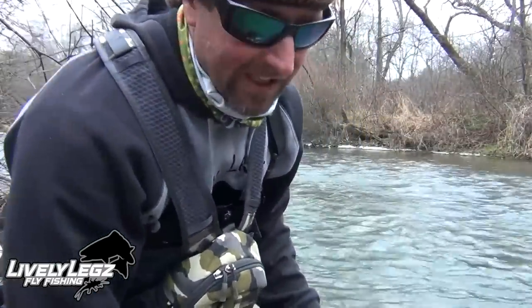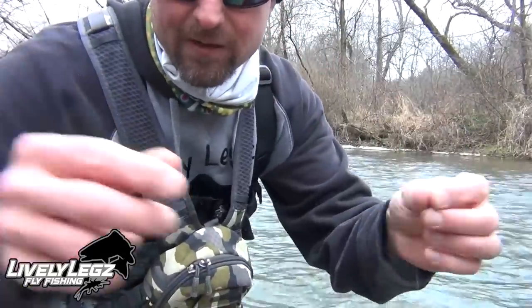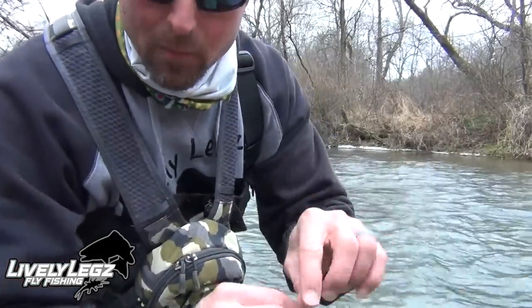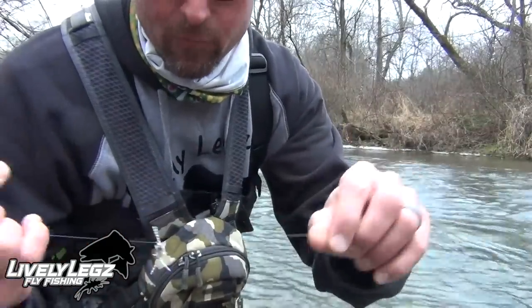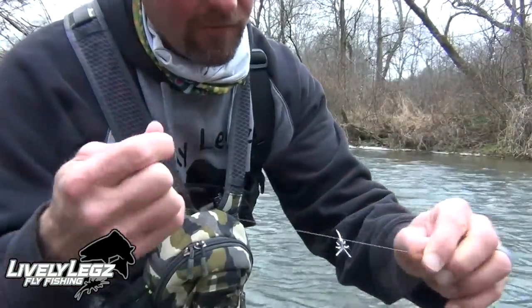I just got a snag and I did not want to go out there and blow this section of water up. I snagged my bottom fly, which was my Y2K — my top fly is my double treble. That's why I put 4.5x tippet on the bottom and 4x up top: if I get snagged on my bottom fly, that breaks off and I don't lose everything.